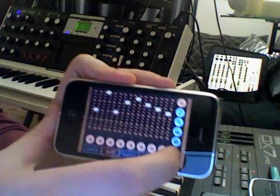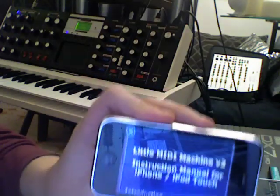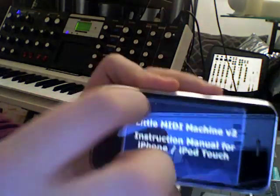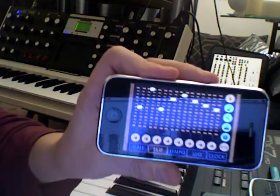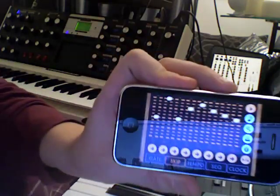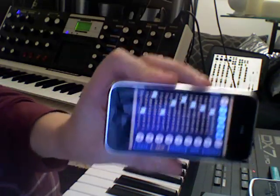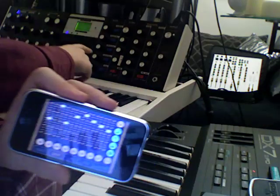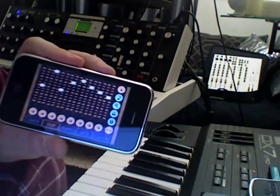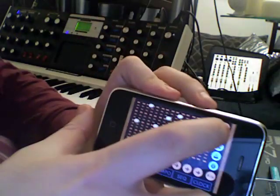Hello everybody, this is my first attempt to show you the Little MIDI Machine version 2 application for the iPhone. I downloaded it today for free from the iTunes Store. This is a kind of analog-style sequencer, so I can control through wireless MIDI and Core MIDI, and sequence and control my Minimoog Voyager, for example. So let's start.